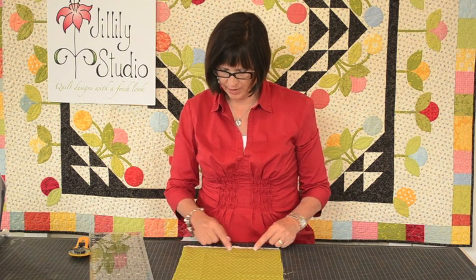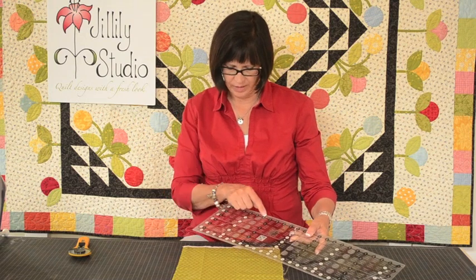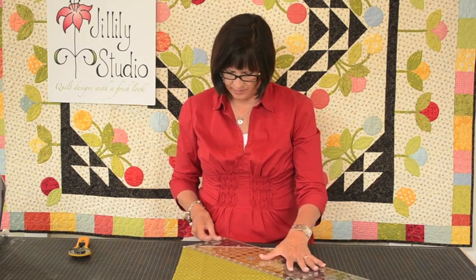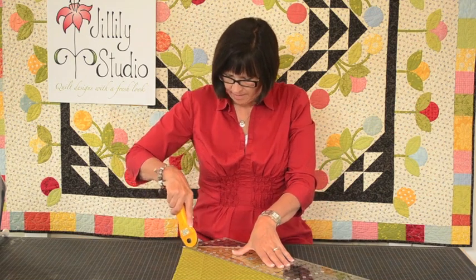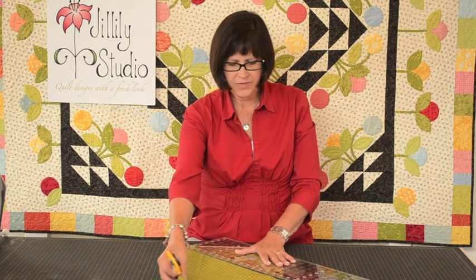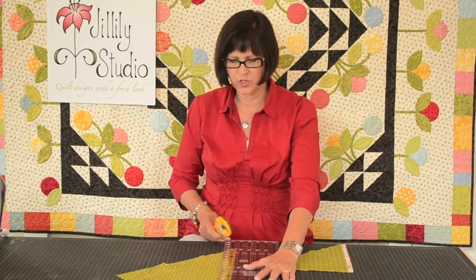We're going to start by cutting our strips on the bias. The grain line runs parallel to the selvedge — one grain line goes this way and one grain line goes perpendicular to that, across the fabric. I've cut just a little strip of fabric and we're going to use that. I take my ruler and place the 45-degree line on the selvedge edge, line it up, and cut — that gives us the line to cut from. Now I have a bias line and I'm going to measure from this edge and cut my strips.